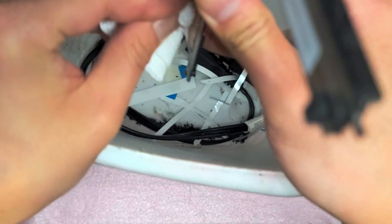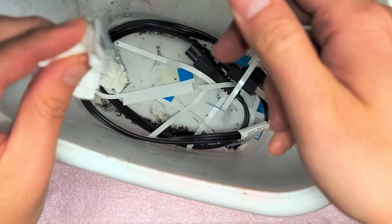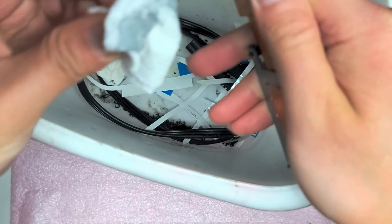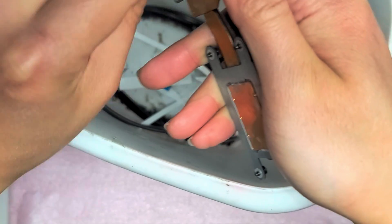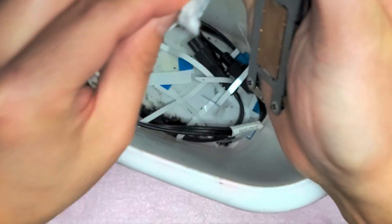You don't have to disconnect the battery for this repair. But if you want to be safe, yes, you can disconnect the battery. Press and hold the power button for 10 to 15 seconds just to prevent risking any damage caused by electricity remaining in the capacitors.